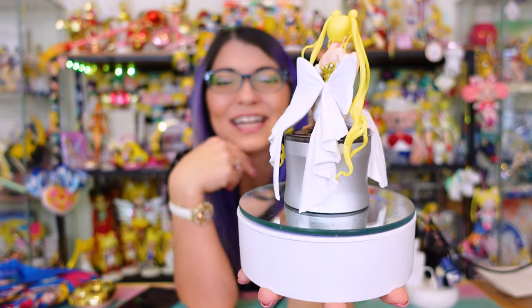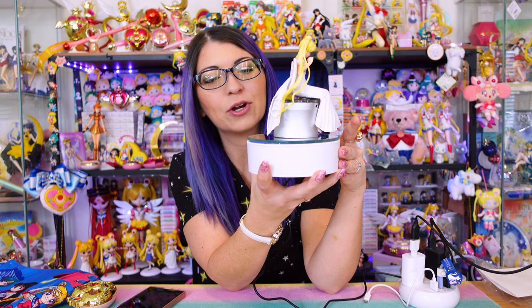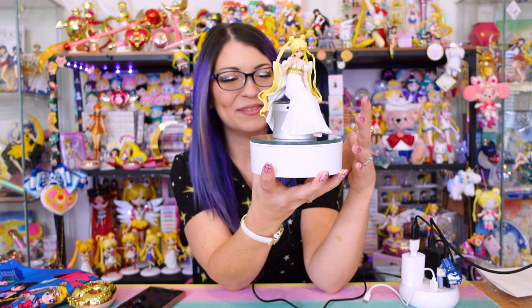I love that it lights up, so it's going to look really cool in the dark too. The base also has a few different controls — I can go super slow, stop it, or make it rotate at regular speed. You can also go right or left. If you want to get your own rotating display with this laser-etched mirrored stand, I will put Imagination's links down below. They have a few different options — you don't have to get one that says Sailor Moon. Thank you, Imagination, for sending that over.